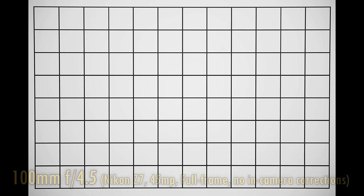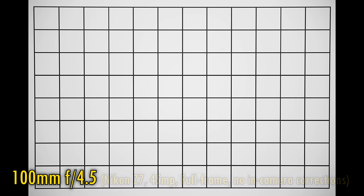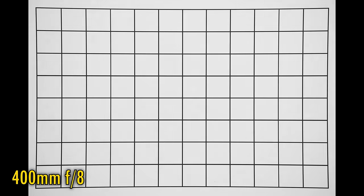Let's take a look at vignetting and distortion on a full-frame camera with in-camera corrections turned off. At 100mm and f4.5, we see a little vignetting but nothing too serious, and negligible pincushion distortion. As you zoom in to 400mm, that distortion and vignetting gets stronger. Stop down to f8, though, and those corners mostly brighten up.